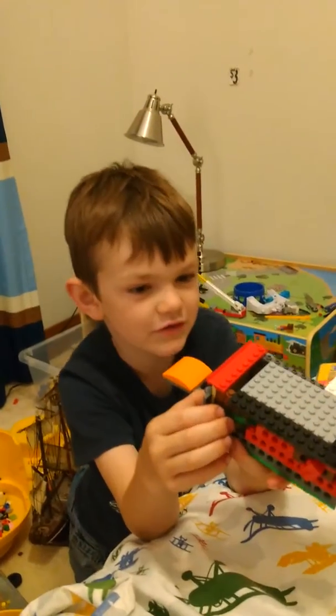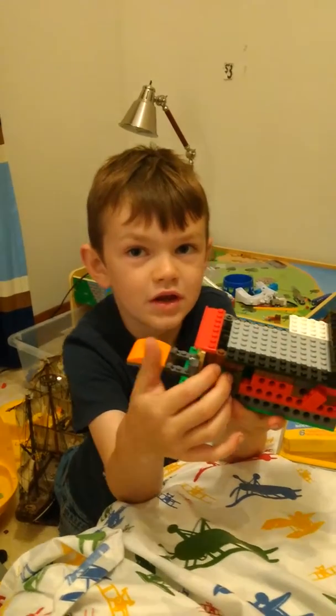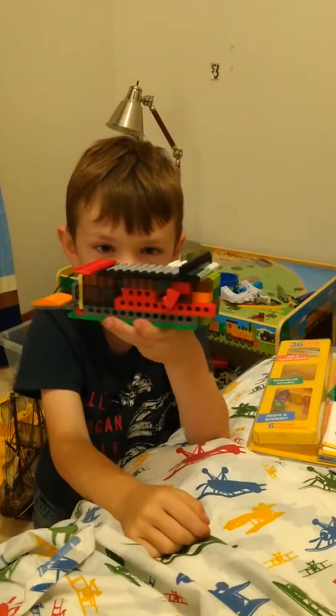Look at what I made. I made like a little... My name is Danny. I made a little mousetrap.